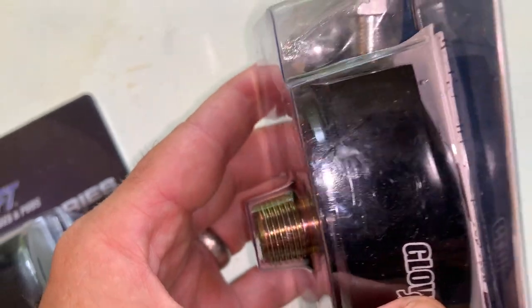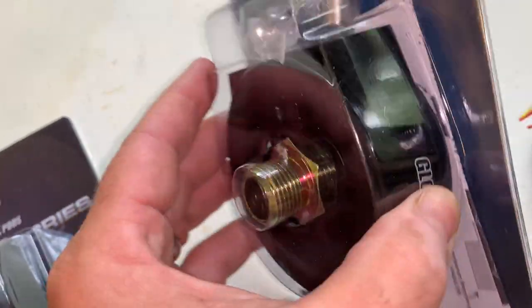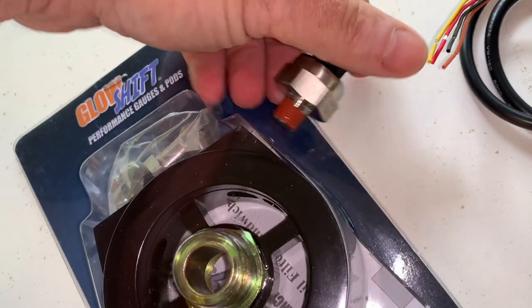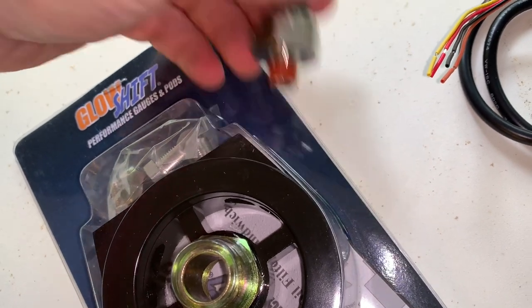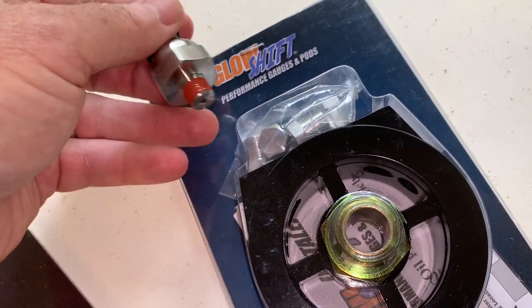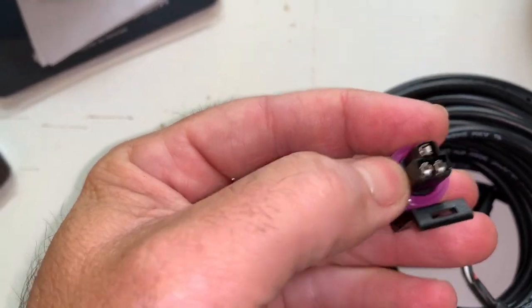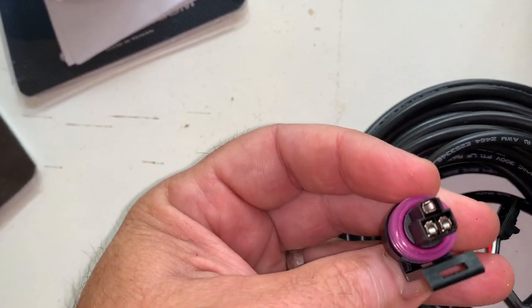You plug the sensor into one of three ports and block off the ports that you're not using. Here's the sensor right here — that's going to plug in. I'm not sure which one yet, one of these ports. Supposedly plenty of clearance. This plugs into it. Looks like it has a weather fitting — nice snug plug and go.